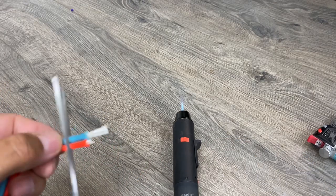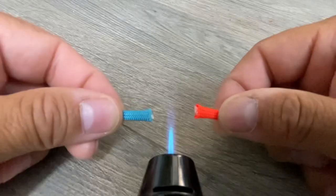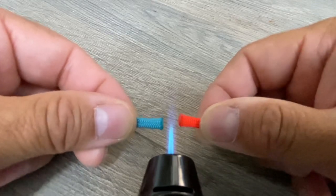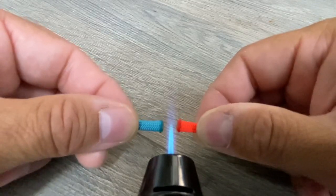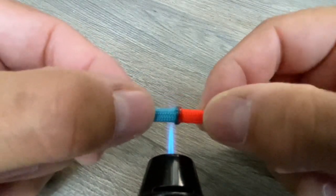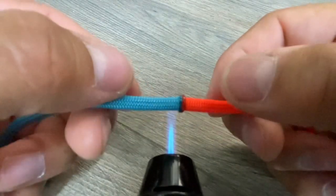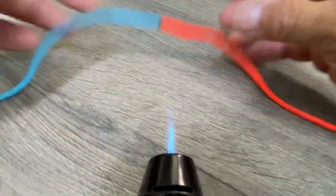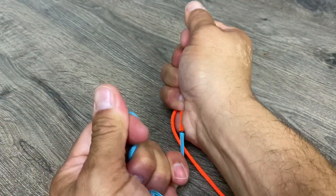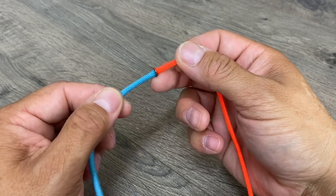If you want to fuse paracord together, you must have two ends that are freshly melted. I'm placing both paracord ends near the flame so that I can create an even melted end on both sides, then going above the flame so I can work quickly and fuse the paracord together. Watch out for your fingertips — you don't want to accidentally put them into the flame. Now since I used two freshly melted ends of paracord, watch how strong this is. I couldn't pull it apart, and that's because I used two freshly melted ends.